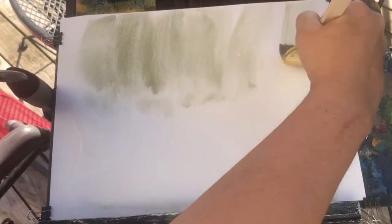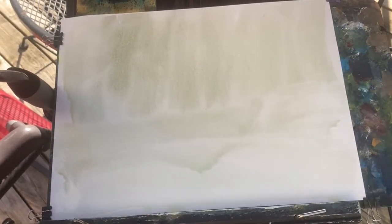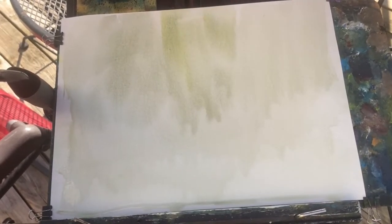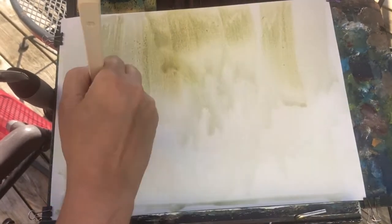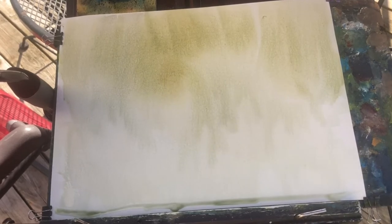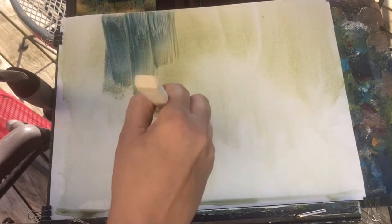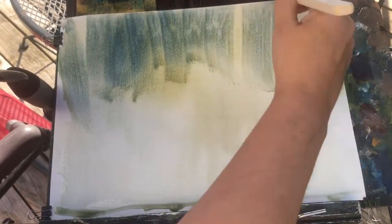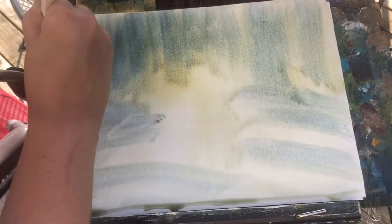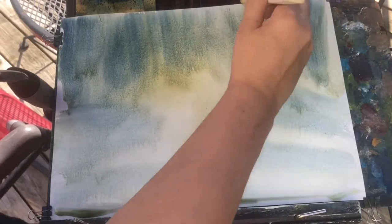Hey, what's going on everyone? Joe Menza here. For this video I had to speed it up, otherwise it'd be about an hour and a half long. You can always slow the speed down a little bit if you need to see something. This one was inspired by Thomas Kinkade — more so about the bright colors and the flowers. This is going to be a waterfall scene, not a copy of anything, but more of an inspired scene, mainly with the colors.